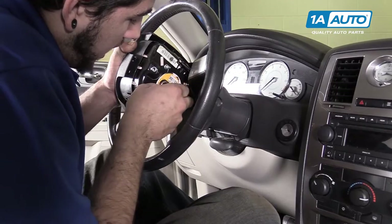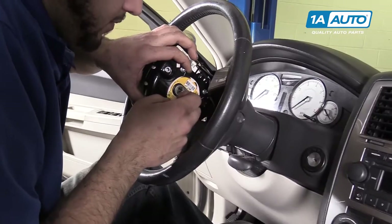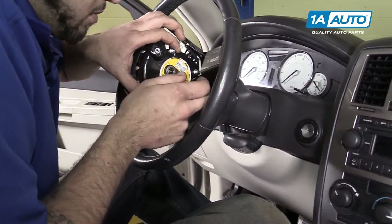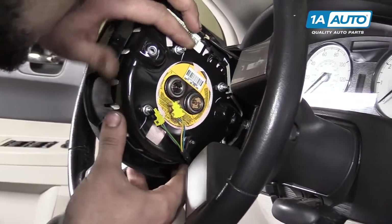Yellow marked connectors mean that they are part of the airbag system, so be extra careful with those and make sure you touch some metal surfaces a few times before working on them, as a static shock could set this bag off.